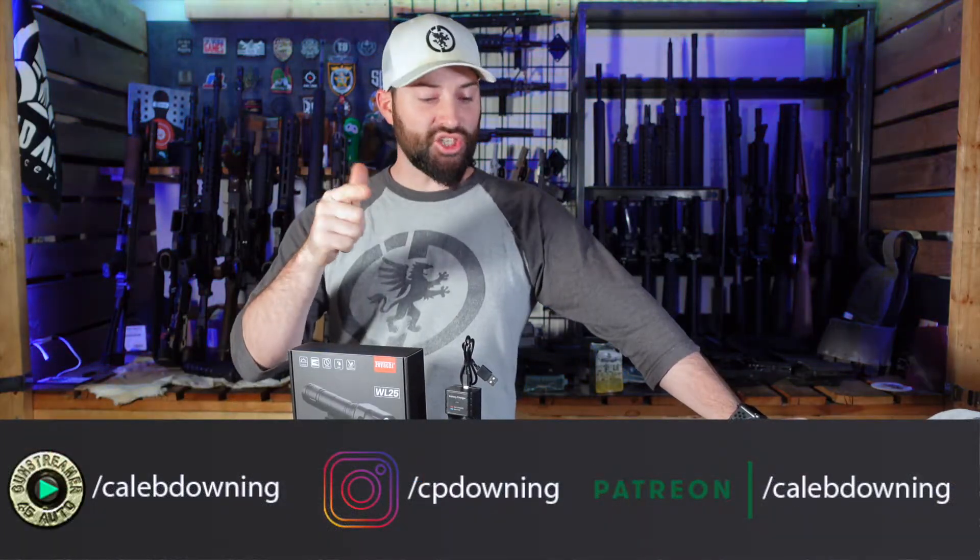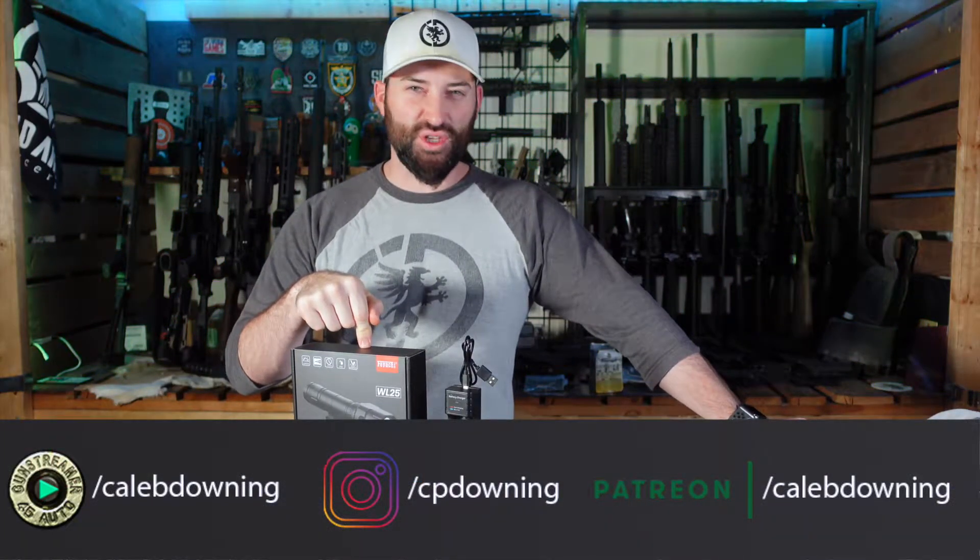Hey guys, what's up? Today we're gonna check out this light by Fiocchi. I still don't know how to say their name, but they sent me stuff, so we're gonna talk about it. Let's get into it.